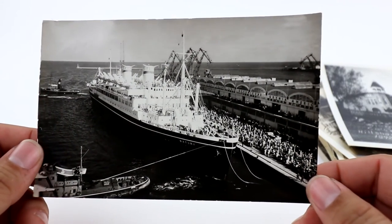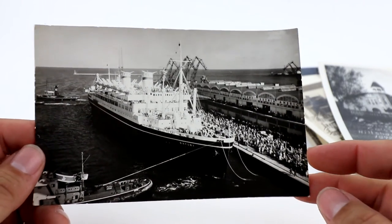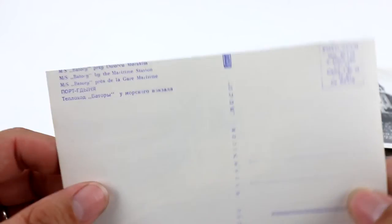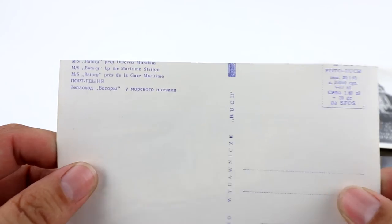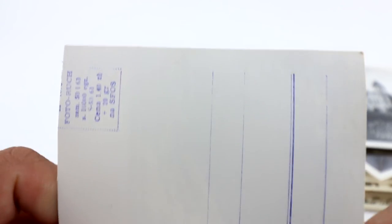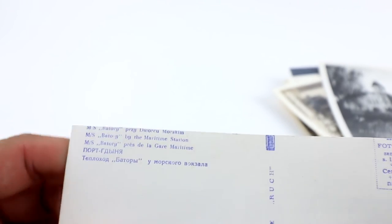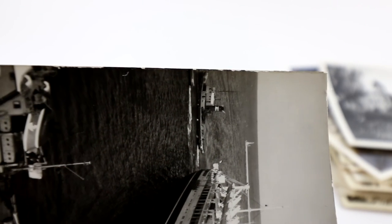And we've got this Bataroy boat — a Polish boat. This one is actually trimmed, as you can see. With trimmed cards you can tell because stuff's cut off. If you ever see rough, jagged edges, it usually means it's been trimmed in some manner.